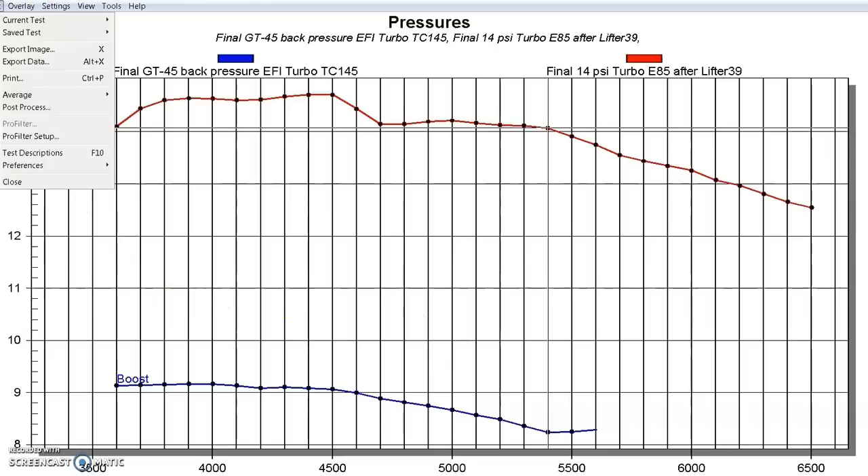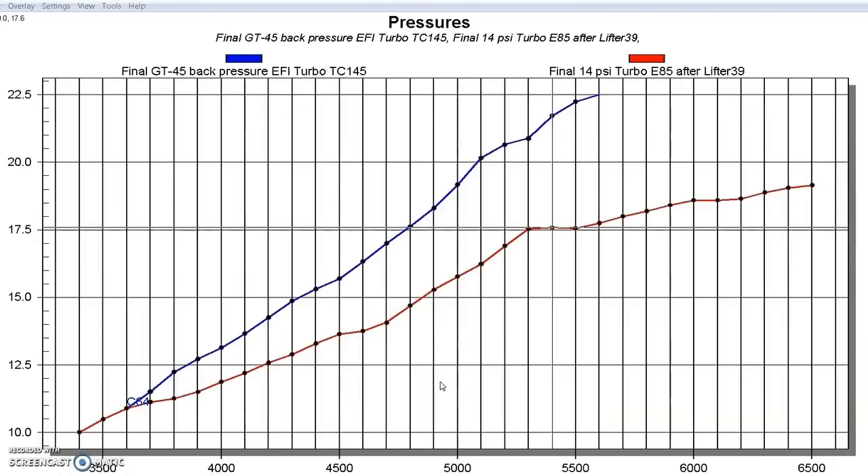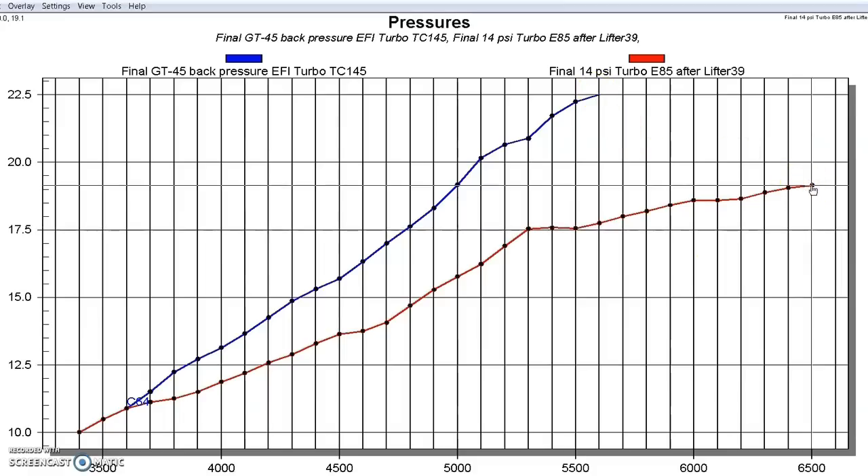Now let's look at the back pressure curves generated by both these combinations. Remember the 454 had much less boost pressure than the smaller 4.8 — but check out the back pressure. Even though the 454 was only running eight pounds of boost, it had 22.5 pounds of back pressure. The 4.8 was running considerably more boost pressure but still only had 19 pounds of back pressure — a much better ratio. So let's figure out why we sometimes want to run a smaller motor with the same turbo, or better yet, size the turbo properly for the bigger motor.